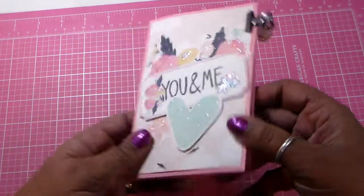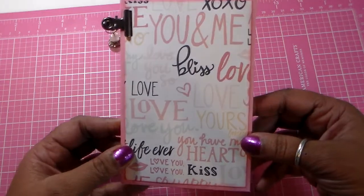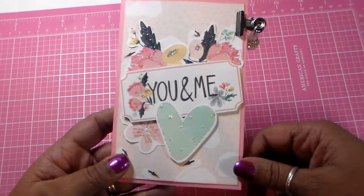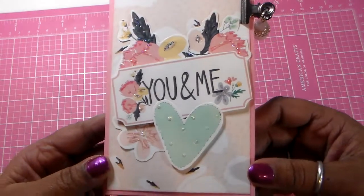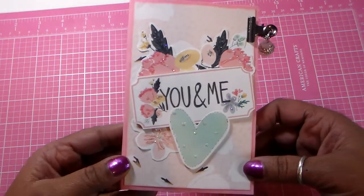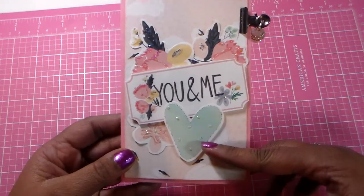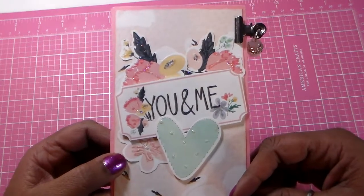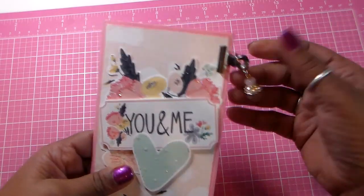That's the front, that's the back, and this was done using one 12 by 12 piece of cardstock as well as the designer paper which is You and Me. On the front I cut some of the ephemera out and just layered it on there — have some flowers, have this little ticket, little heart, and I embellished it with some stickles. For my closure I used one of these little clips and I put a little charm on it.